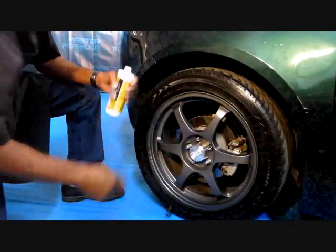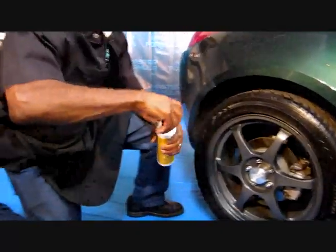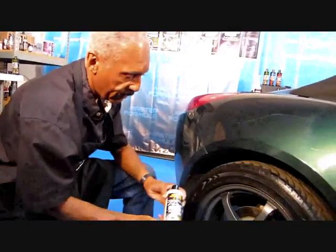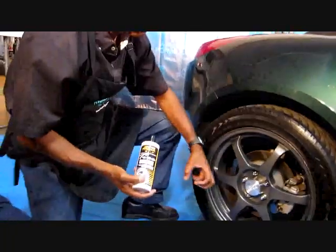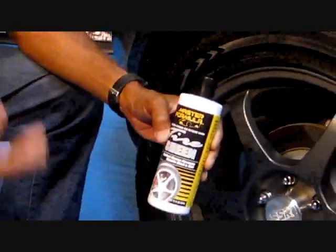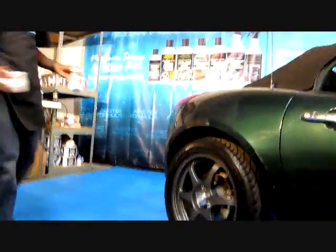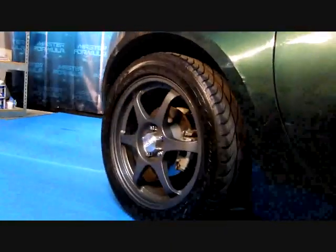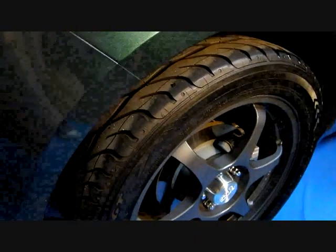Absolutely amazing. Secondly, we have an anti-static formula. Most tire dressings create static electricity and draw dust and dirt as you're driving down the street. Tire Sheen repels dust and dirt so that the tire looks absolutely brand new, and it'll stay that way for long periods of time. Is that incredible? Is that amazing?